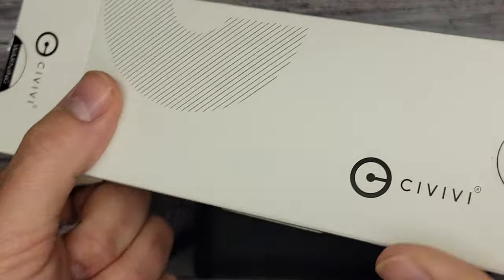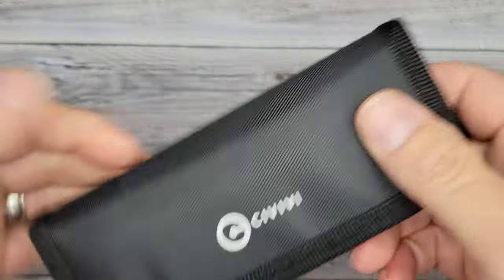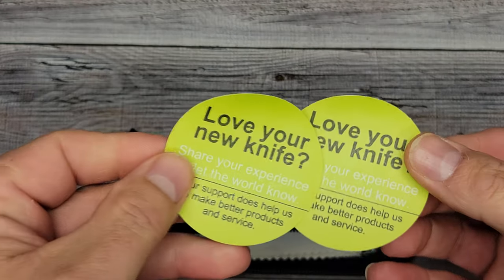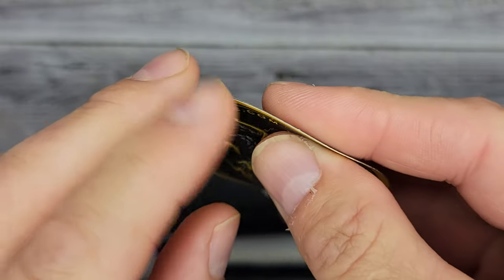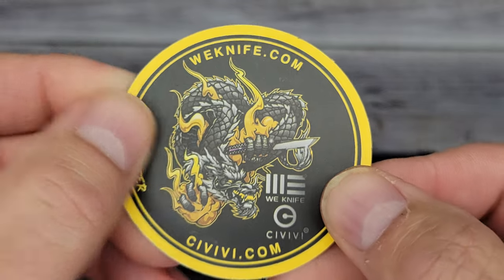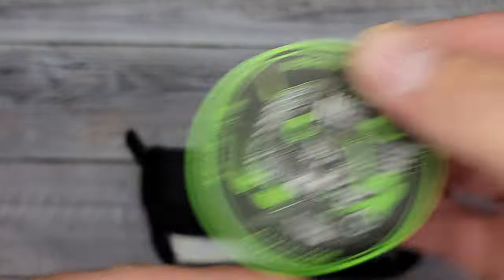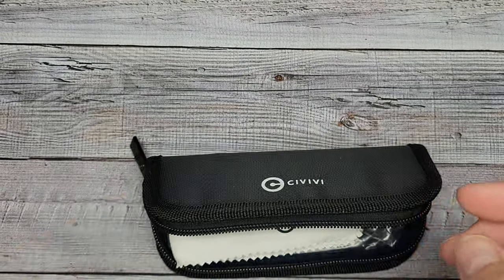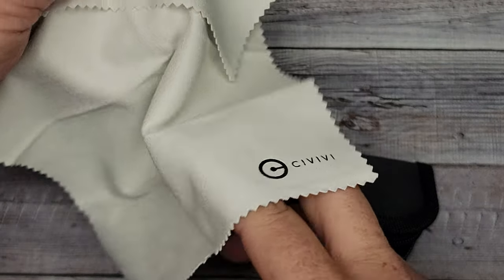Not that there's anything wrong with D2, but this is going to be a more corrosion-resistant steel. Like I've said before, if you've never got a Civivi, that's the box you get it in — there's not a whole lot to it. Sometimes with a new Civivi you'll get these stickers — there's a couple different variations — you'll get the owl or the dragon.